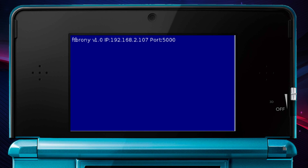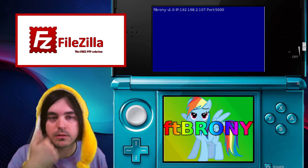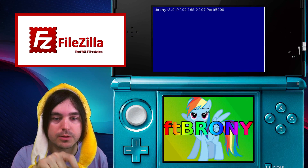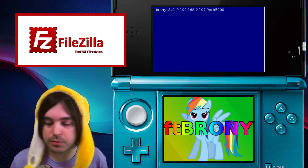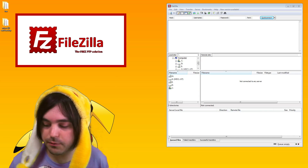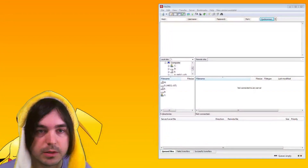I'm going to use FileZilla for this guide. If you want to download FileZilla, there's a download link in the description — it's pretty quick, easy, and safe. You just download and install it like any other program. The next step is to take the IP address and port number from your top screen and enter it into FileZilla.